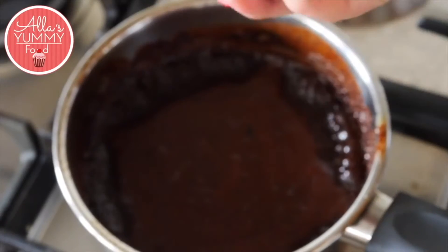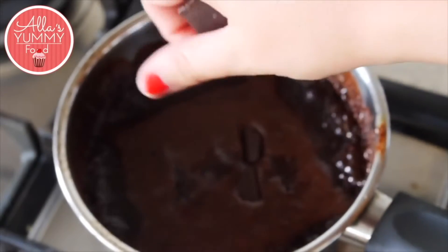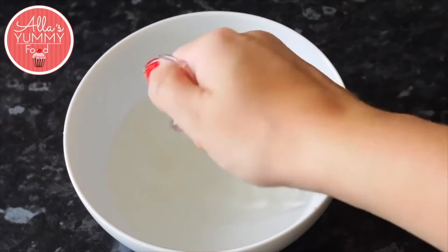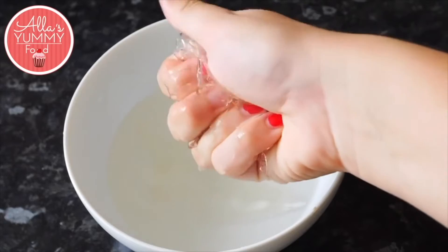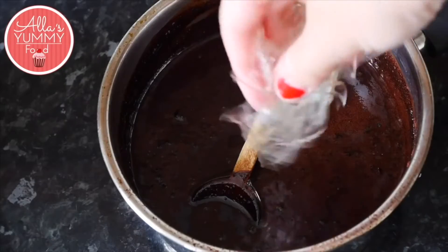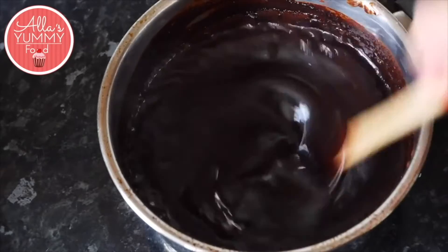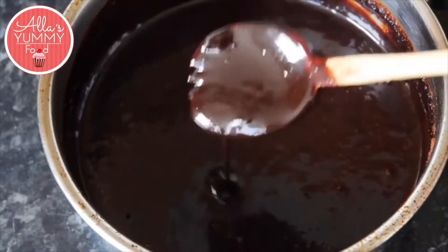Add dark chocolate — I'm using 75% — and mix everything together until nice and smooth. Take your gelatin leaves out, squeeze out any extra water, then add them into your chocolate mixture. Make sure it's all dissolved and mixed through.